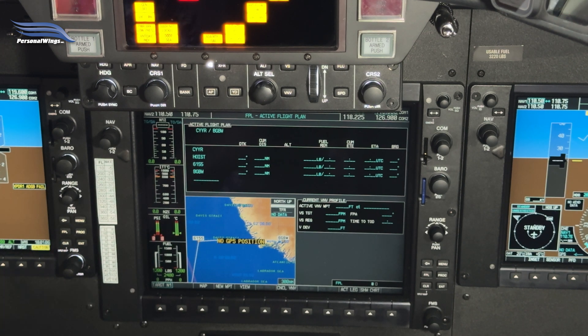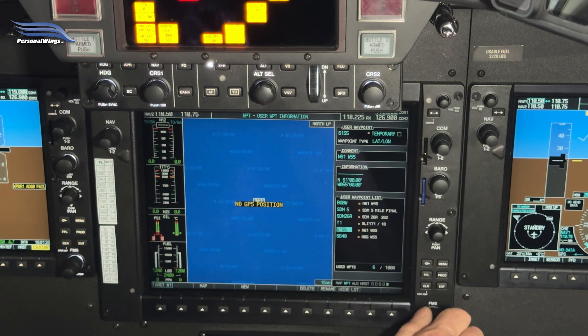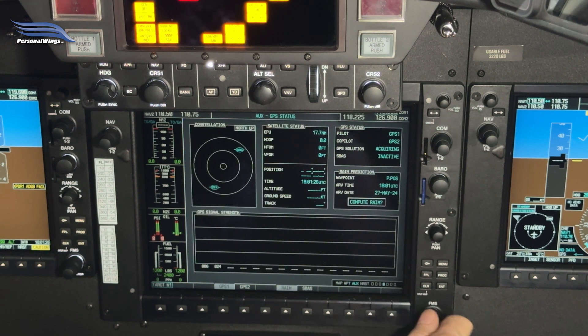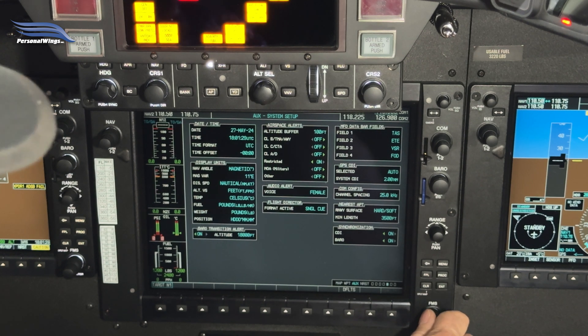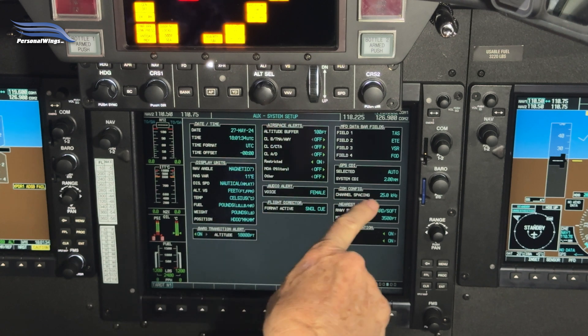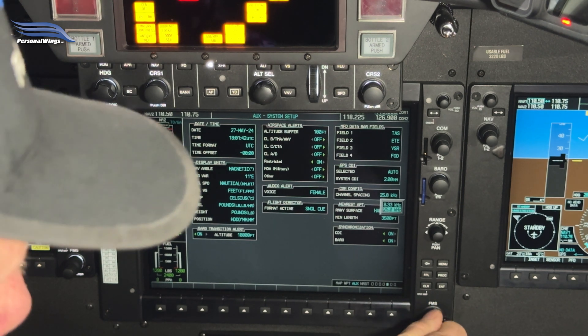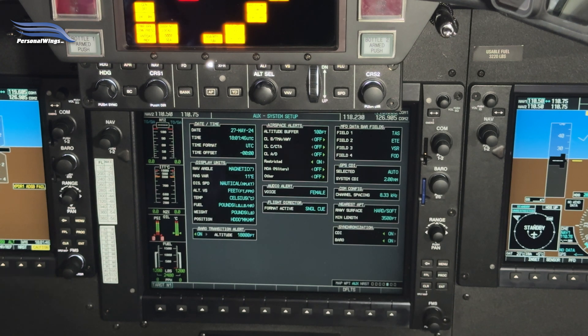That's how you enter latitude and longitude waypoints. Now the third tip: when you travel in Europe, you have to use different spacing on the COM frequencies — 8.33 kilohertz. To do that, all we have to do is come over to the AUX page, the AUX chapter, and go to the COM setup. You'll see AUX system setup with channel spacing at 25. Activate the cursor, come over here, and simply pick 8.33 kilohertz. Bingo — you're set to communicate.